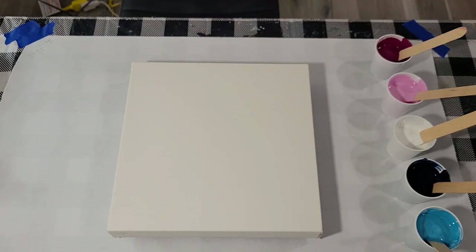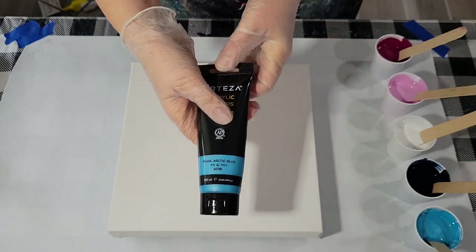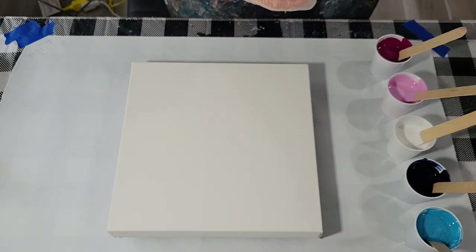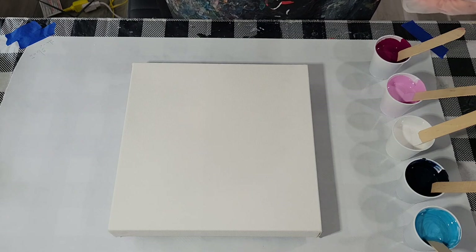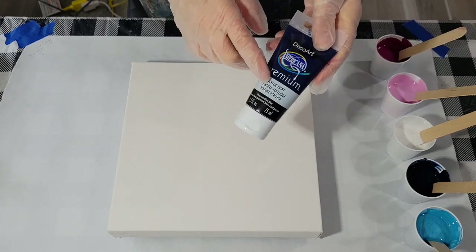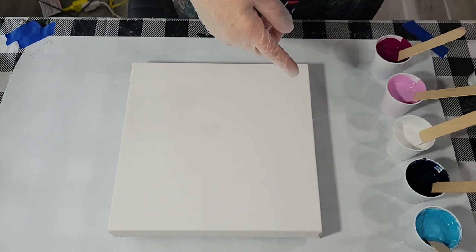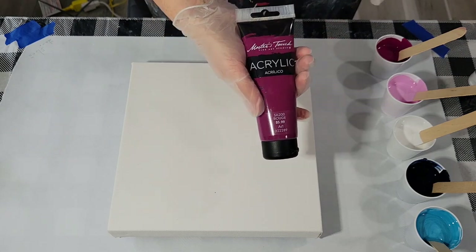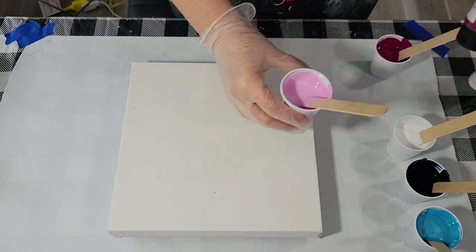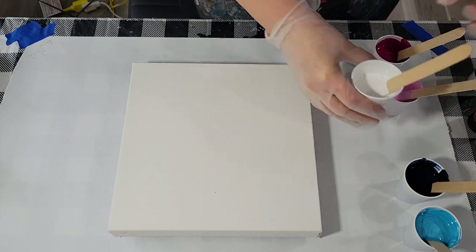I'm using pearl arctic blue by Arteza, Payne's gray — I kind of mixed up a couple leftovers from the DecoArt I had — some Payne's gray, and then I topped it off with Prussian blue. Rouge by Master's Touch, and then I mixed some white and added a bit of Rouge to it for the lighter value.